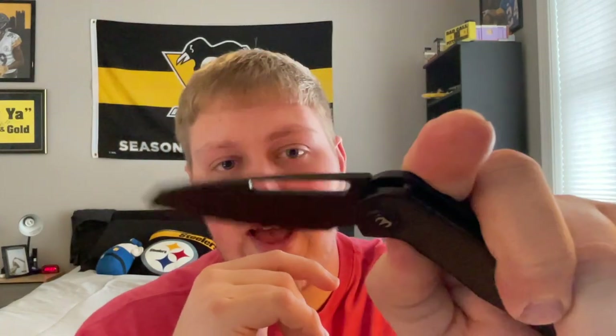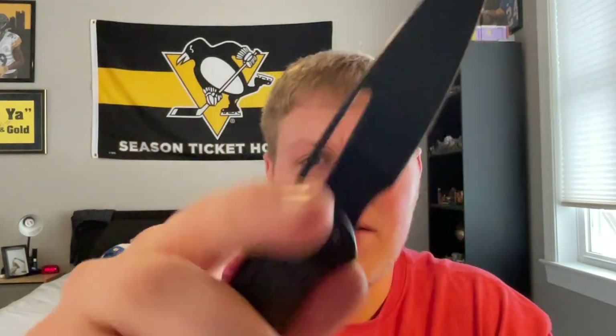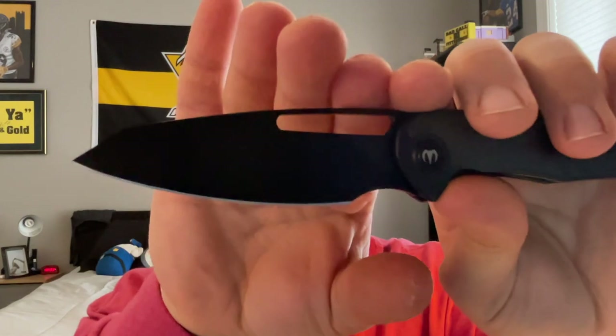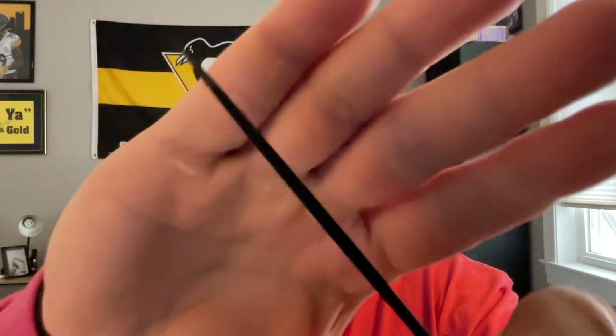I can absolutely recommend this knife. You're getting great materials, great action, great fit and finish — Artisan really killed it on the build. Great thumb flick, great middle finger flick, great closing action, very smooth. It's very fidget-friendly and very addictive to play with. You're getting a nice sheep's foot style blade in S90V, so it's going to be very slicey and great for EDC tasks.